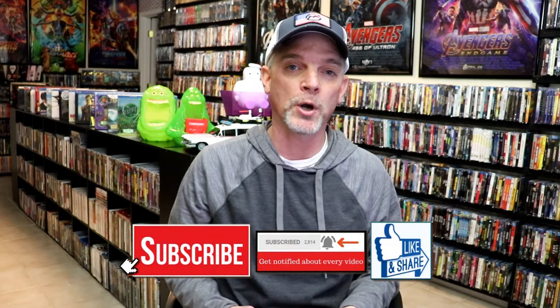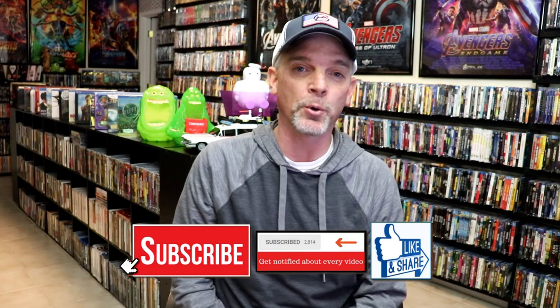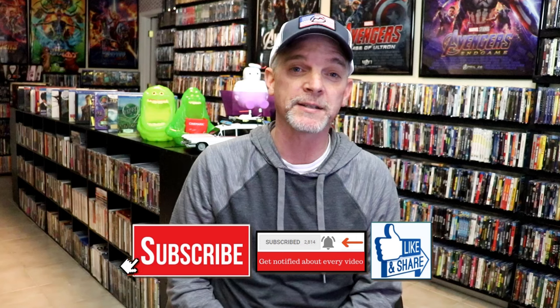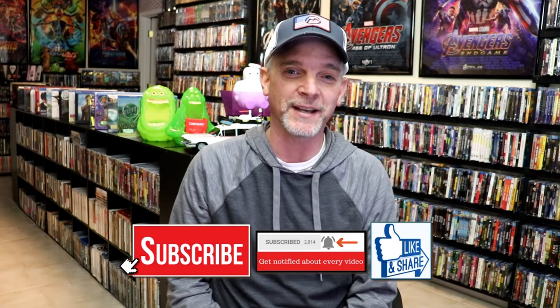Please leave a comment below and let me know what you think about this particular Steelbook unwrapping. Also let me know your thoughts on Noah, because I really do enjoy reading your comments. I appreciate you taking the time today to watch this video, and we will see you next time.